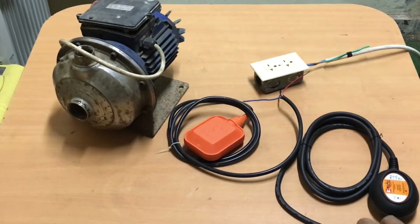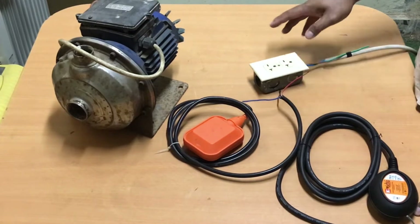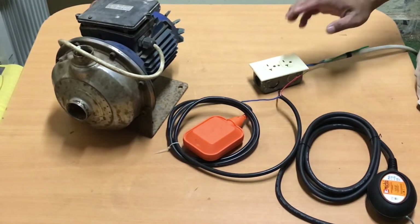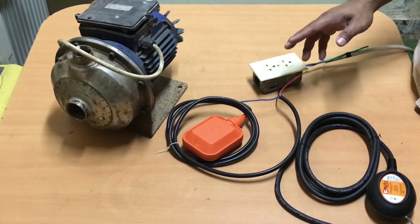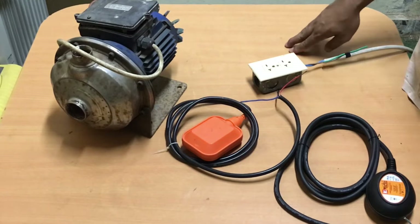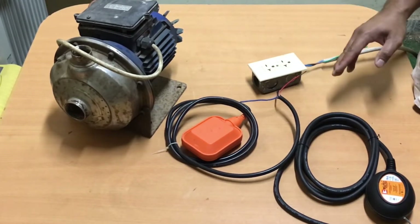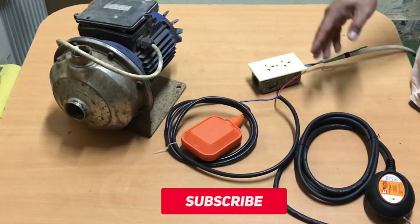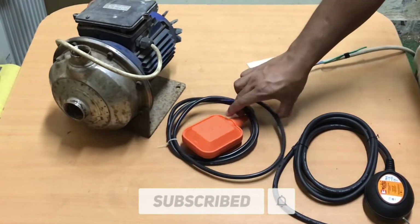Hey, what's going on! Welcome to my channel. For this video, I will show you how to wire a two-way floating switch, and I will demonstrate how it works. I hope you like this video. Please don't forget to subscribe and hit the notification bell so that you'll be updated on my next video.